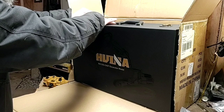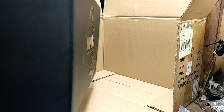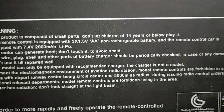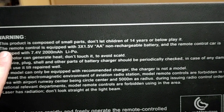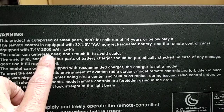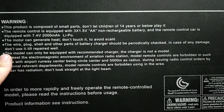I don't know if this is leather wrapped or not — I think they say it's leather wrapped. It's got instructions on the back. Warning: this product is composed of small parts — don't let children under 14 years old play with it. The remote control is equipped with three 1.5V AA non-rechargeable batteries and the vehicle is equipped with a 7.4V 2000 milliamp lithium polymer. Motor can generate heat — don't touch it to avoid getting burned. The wire, plug shell and other parts of the battery charger should be periodically checked for damage.